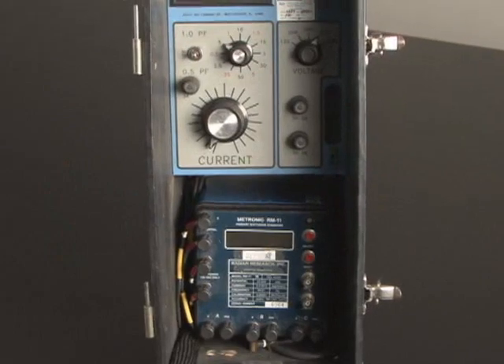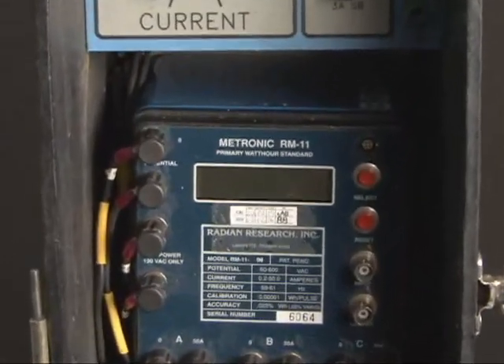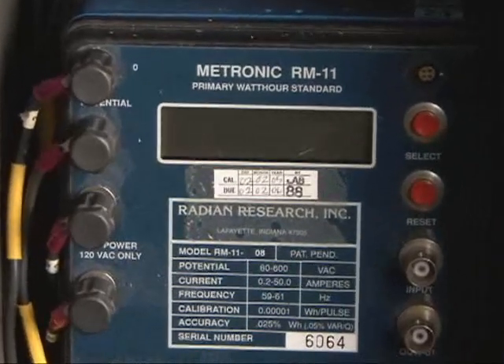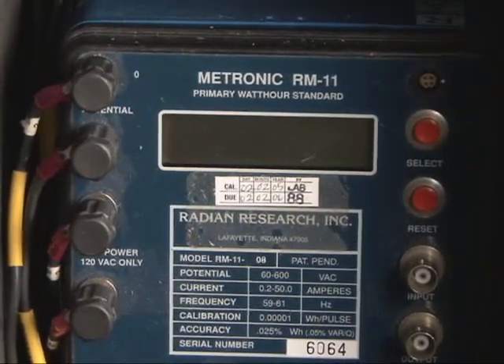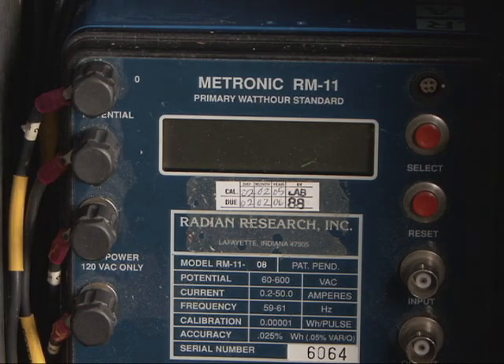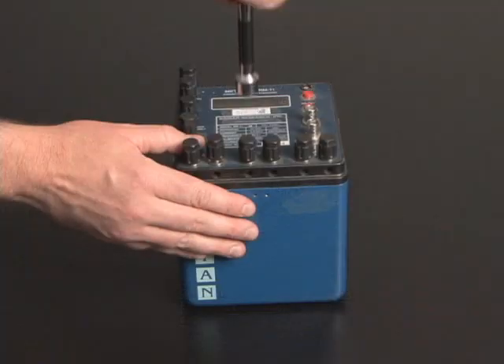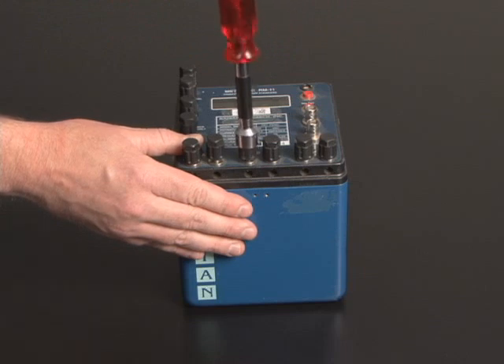Once you have acquired all the necessary components and tools, you are ready to begin. Begin by disconnecting the current, potential, and auxiliary power connections from the original standard by loosening the binding posts located on the top panel of the RM reference standard. These binding posts, which hold the current and potential connections in place, may be too tight to loosen by hand. If this is true, you may use a 1.5 inch socket for added grip.